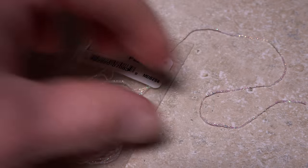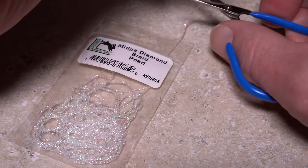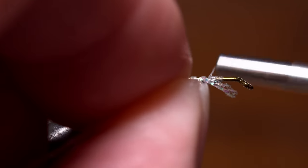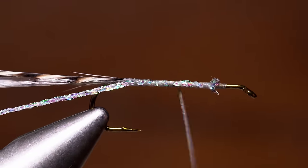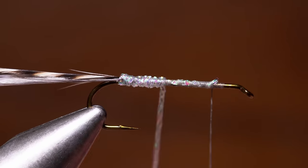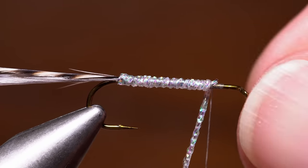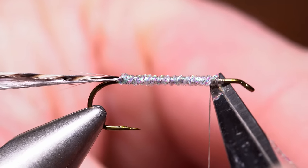Pearl collared midge diamond braid is used for the body of the fly — a six inch segment should be more than enough. Secure one end of the braid at the tie-in point and take thread wraps rearward to the base of the tail, then back up to the initial tie-in point. Start making touching wraps with the diamond braid to build up a nice even pearlescent body on the fly. When you reach your tying thread, secure the material with a few tight turns and snip the excess off close.